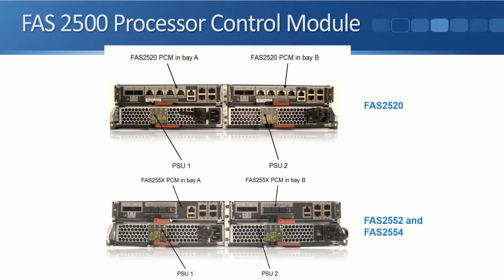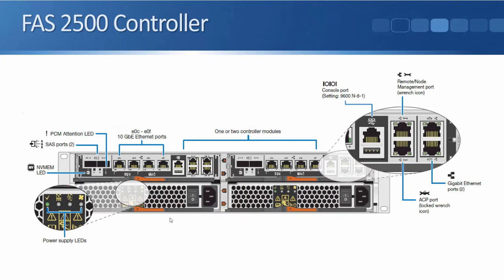So the UTA ports support NFS and CIFS for NAS and iSCSI for SAN, and they also support Fibre Channel and Fibre Channel over Ethernet as the other two SAN protocols. Looking at the other ports on the back of the 2500, starting on the left: we've got two SAS ports used for connectivity to our optional external disk shelves, then we've got those four ports which were 10 gigabit Ethernet on the 2520 and UTA ports on the 2552 and 2554.